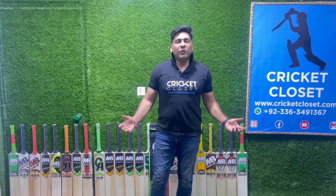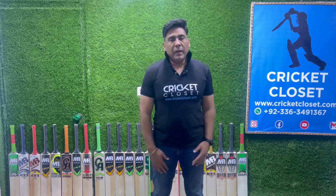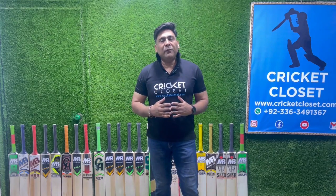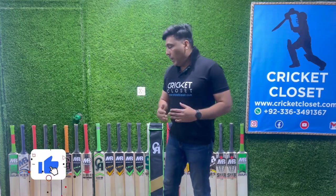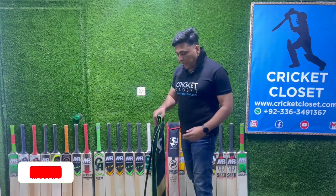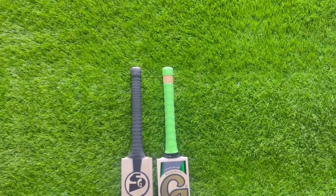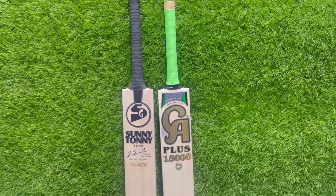Hello everyone and welcome to another edition of Branded Bag Reviews by Cricket Closet. I'm your host Kashan Khan, and today we'll give you something different — a review of two different companies, two different origins, and two different bags. Both are very renowned and famous worldwide. I'm talking about CA, a very renowned Pakistani brand, and SG Serotonin Black Edition.